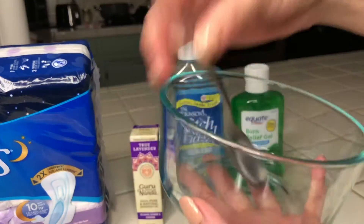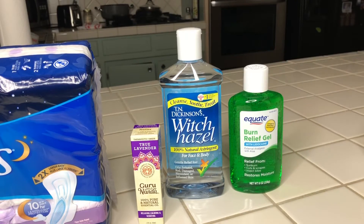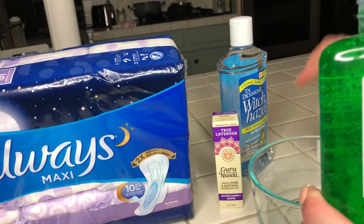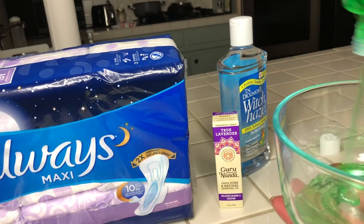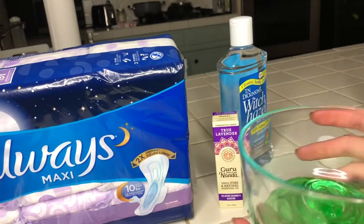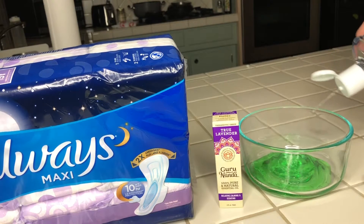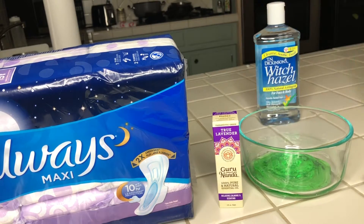I'm going to mix everything in a bowl. That way it makes it a little bit easier for a more even application to each pad. I went ahead and started with the aloe vera gel — there's no specific measurement, I'm just eyeballing everything. I wanted to start with just a little bit, then I added some witch hazel to it.